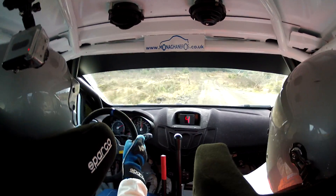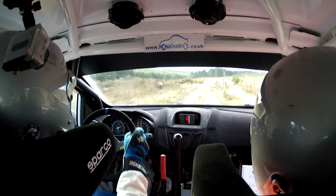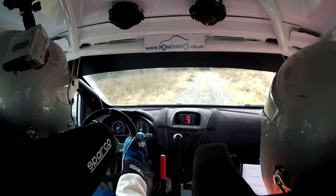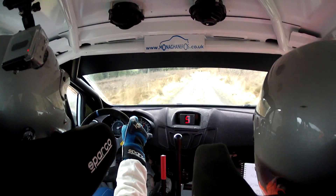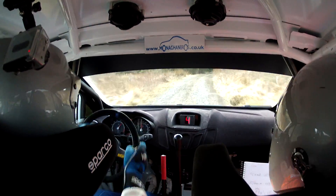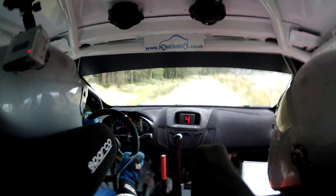5 right plus plus, 200 up mid. 6 crest at posts, 200. 6 left, 40 to 4 right plus plus. Repeat: 6 left, 40, 4 right plus plus at the tree line. 4 right plus plus, it gets narrow. 4 right narrows now. 200 over bad bumps.